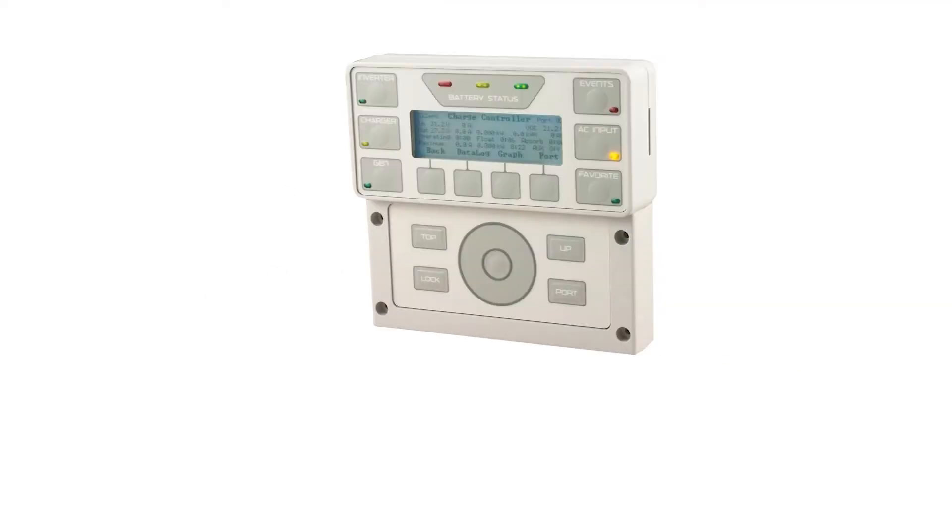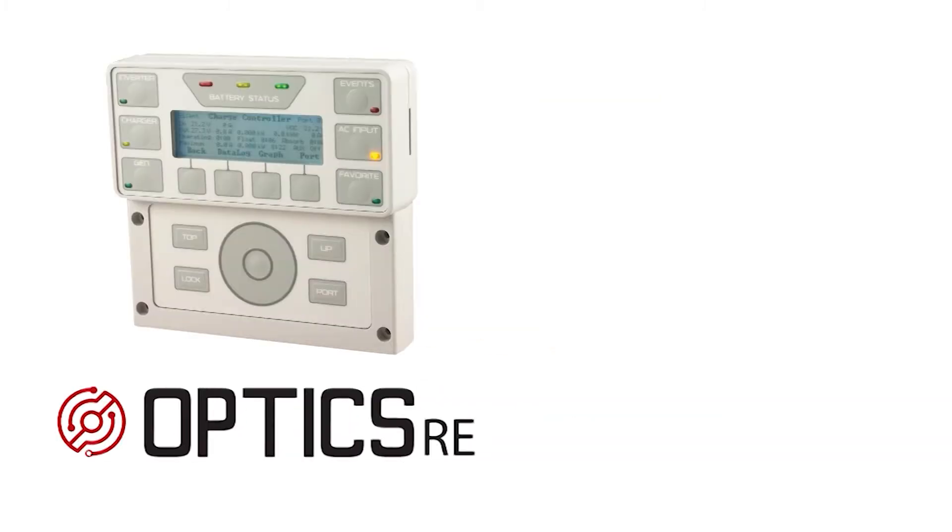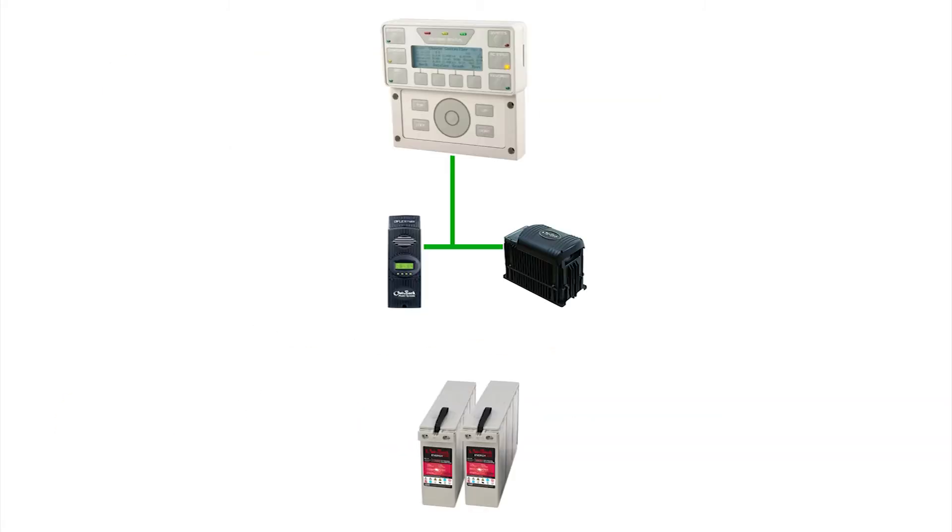In this tutorial, we will show you how to enable the Global Charge Output Control feature on a Mate 3 or Optics RE. Global Charger Output Control allows a Mate 3 to limit the DC current delivered to the batteries. This is great if your charging potential exceeds more than what the batteries can handle.